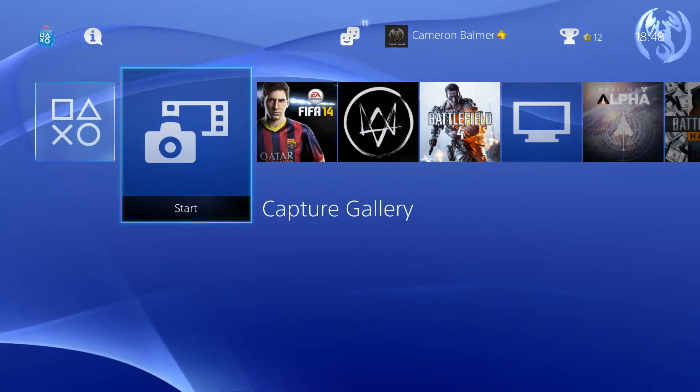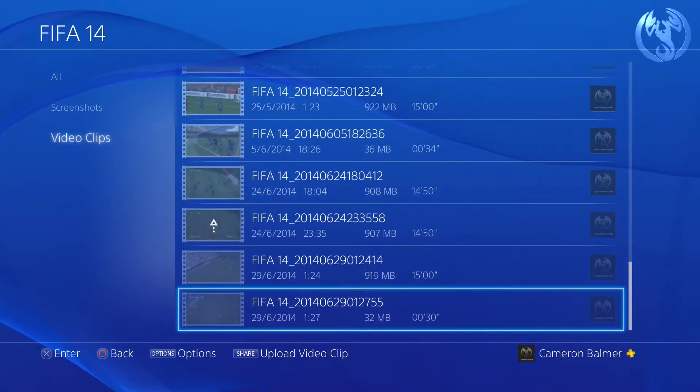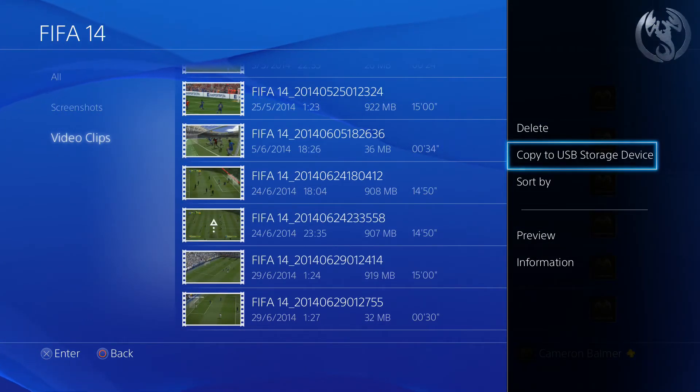The next method involves a USB pendrive or memory stick, whatever you want to call it. If you have one of a decent capacity, you'll be able to get a few clips from the capture gallery onto the pendrive and then put it on the PC for editing. Just hit that selection there, send a copy to the USB, and that will be ready to go.